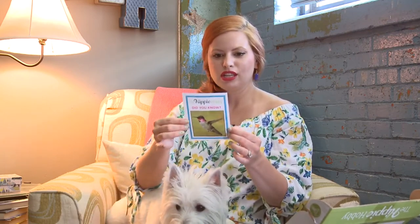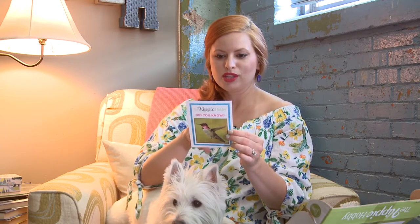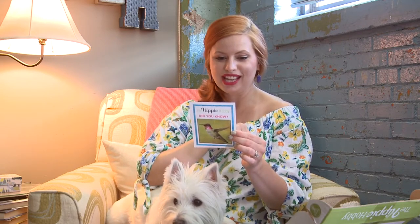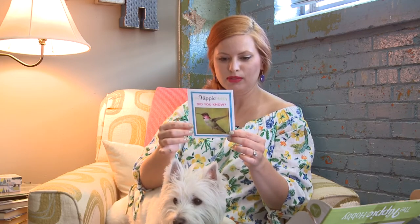It even has a little fact sheet about hummingbirds. They flap their wings roughly 80 times per second — wow! And sugar and water is best for the healthiest hummingbirds.